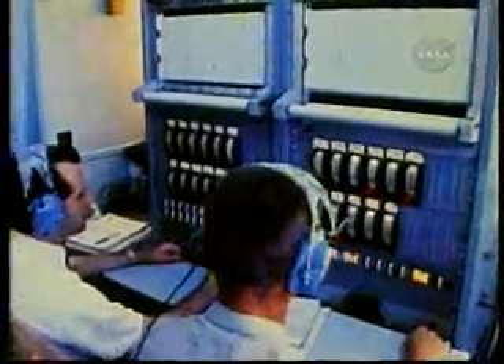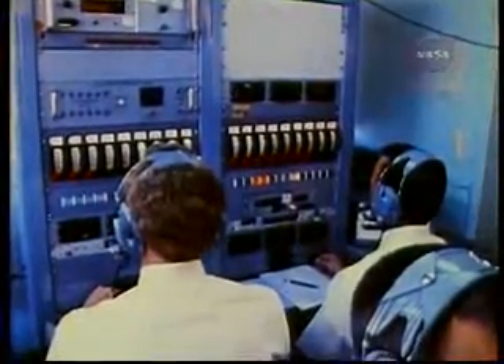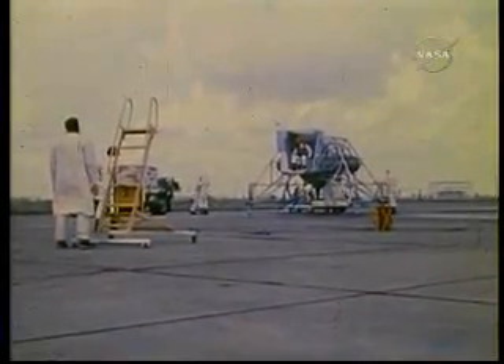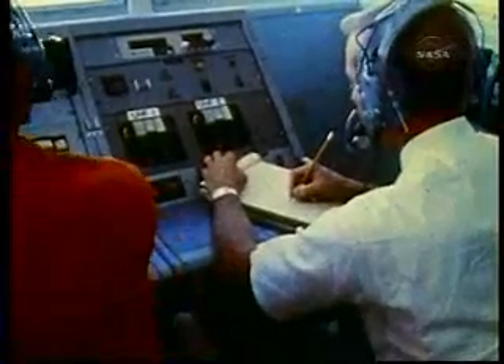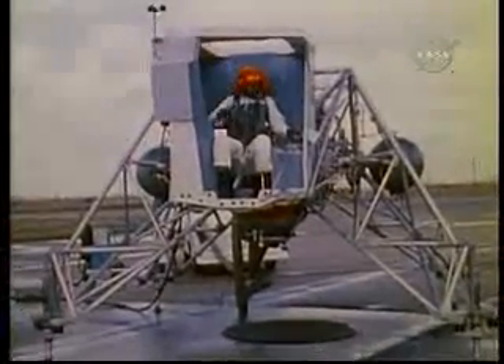"Cockpit is secure. Loose articles have been removed. I have the oxygen system checked, and the two pins are out. Emergency throttle is in the normal position. Have circuit breaker 20 up. 28 is down. And I'm setting the T-handle friction at this time. T-handle friction has been set. All breakers are in except 28. Instrument lights will be off for this flight. I have the Doppler on, and the altimeter is on. Setting the peroxide computer at this time — I'll set it 4784."